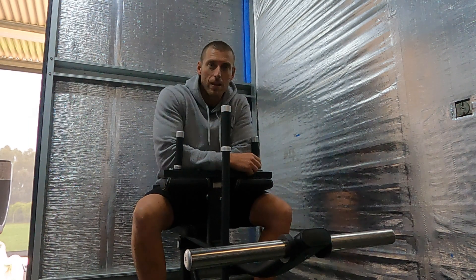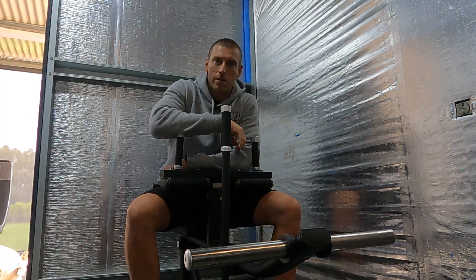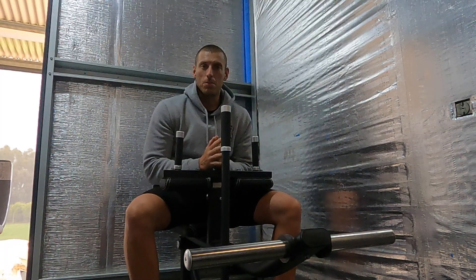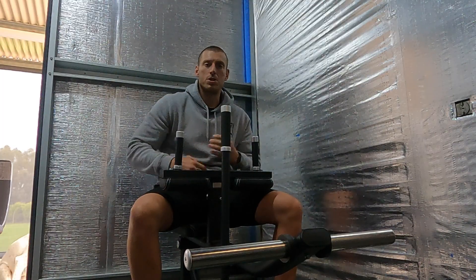G'day guys and welcome to this week's episode of Simply Fit and my review on the FitTech Commercial Series seated calf raise. A little bit about this channel before we get into it — if you're new to the channel, this is all about home gym training.